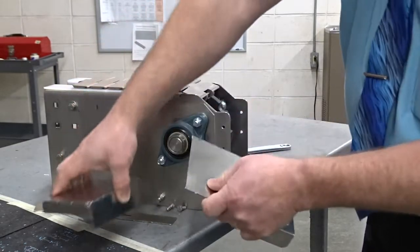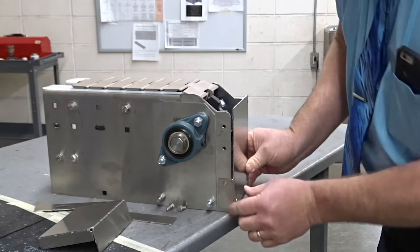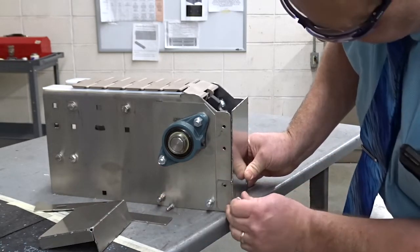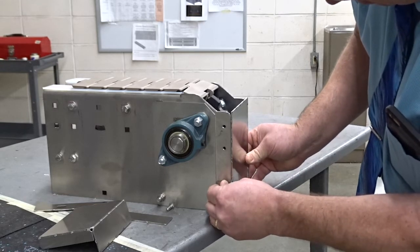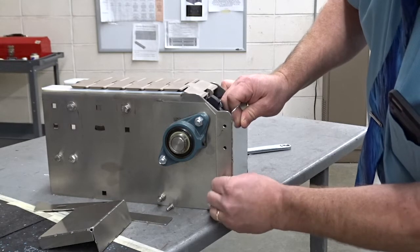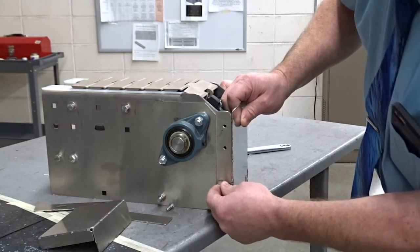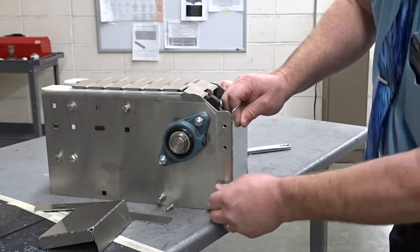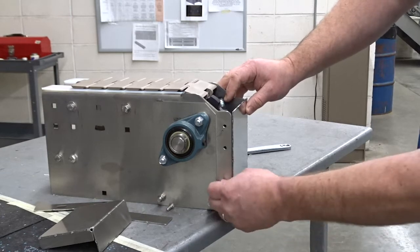This just snaps off, and then you can remount it. Instead of using both bolts, you'll just use the one bolt. The green is tabbed for this, and it'll look like that. You can take that out.